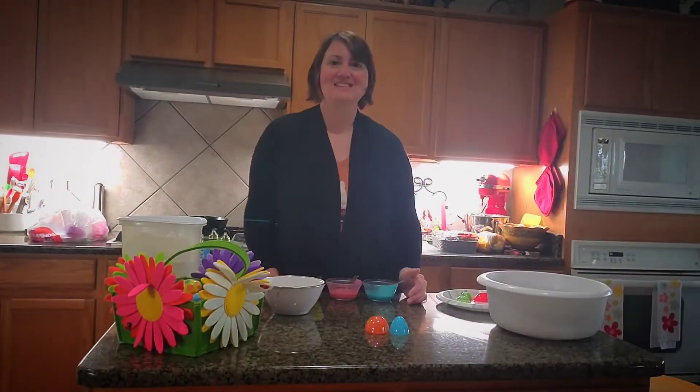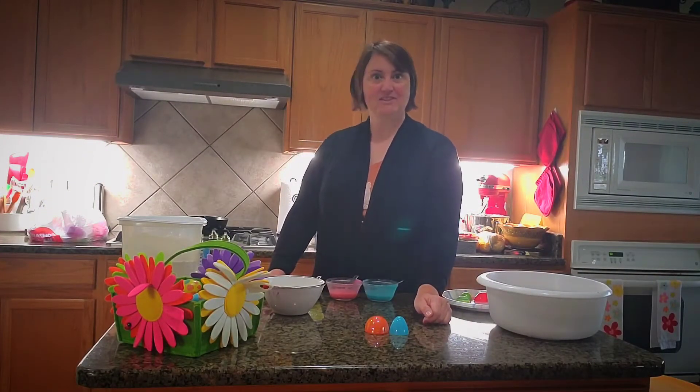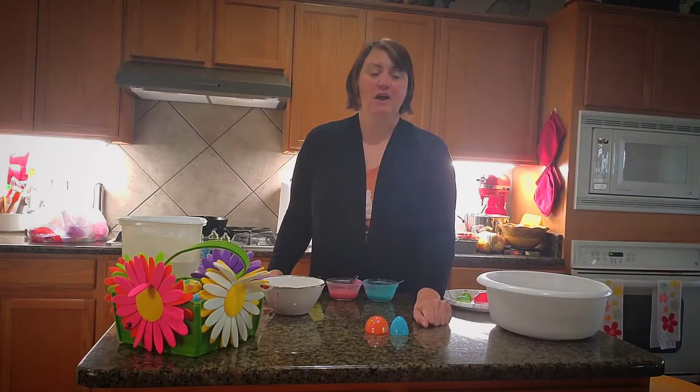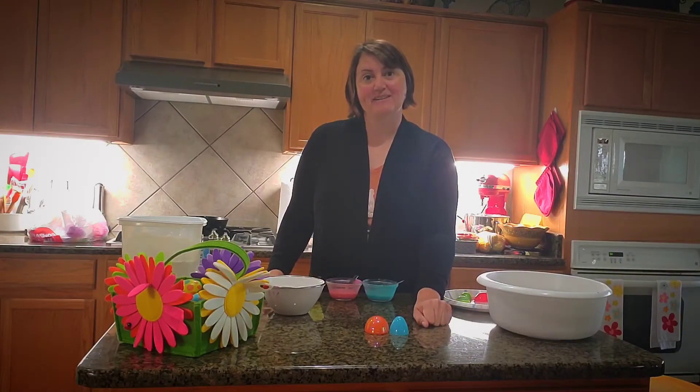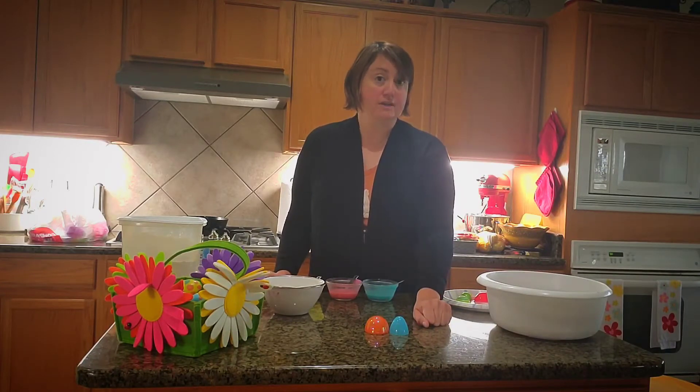Good morning Harmony Hill friends! How are you guys doing today? Today we're going to talk a little bit about Easter. We're in my kitchen and I'm going to show you a few things you can do at home this week to have fun getting ready for Easter. So many of you probably have certain things around your house that you use to celebrate Easter.